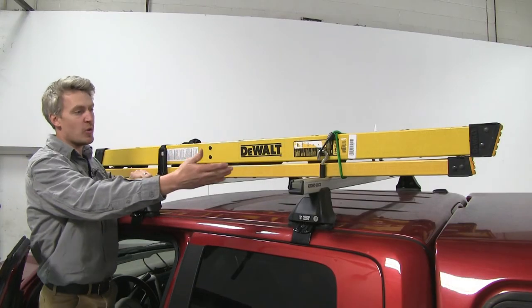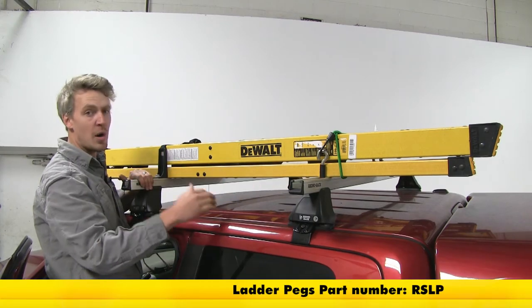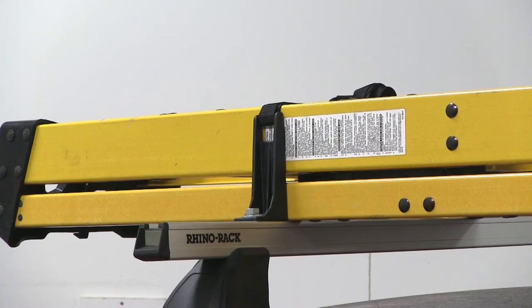To help us out here in the rear, we're using the RhinoRack ladder pegs and you can pick those up with part number RSLP. They come with all the hardware you need and feature a limited lifetime warranty.